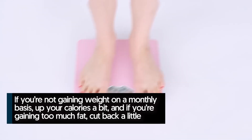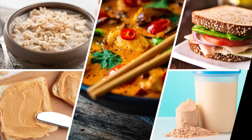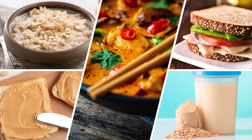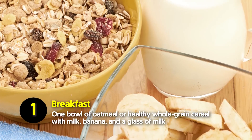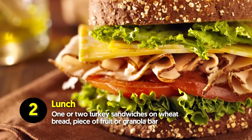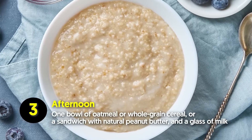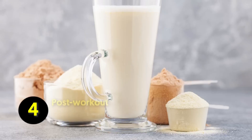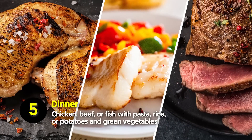If you're not gaining weight on a monthly basis, up your calories a bit; if you're gaining too much fat, cut back a little. A sample daily menu: breakfast — oatmeal or whole grain cereal with milk and a banana; lunch — one or two turkey sandwiches on wheat bread with a piece of fruit; afternoon snack — oatmeal or a peanut butter sandwich with milk; post-workout — protein shake; dinner — chicken, beef, or fish with pasta, rice, or potatoes and green vegetables.